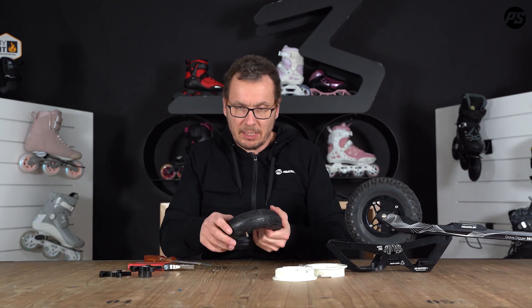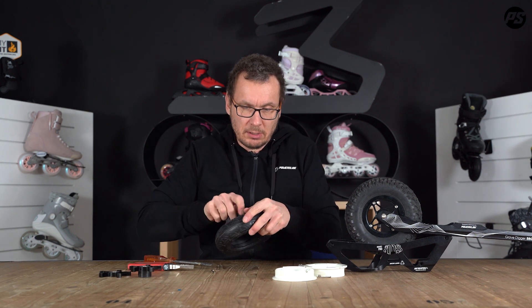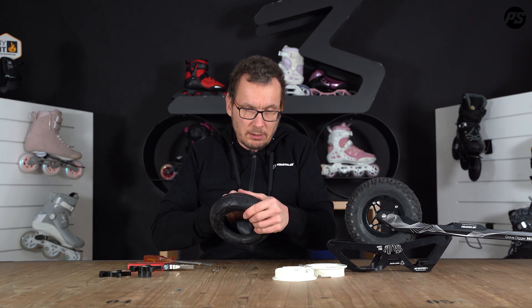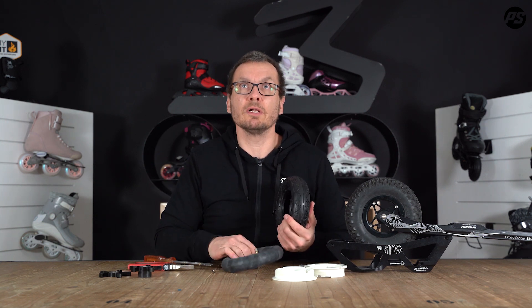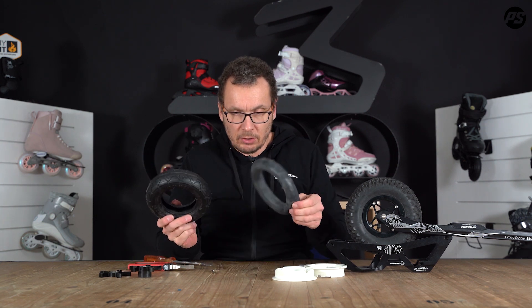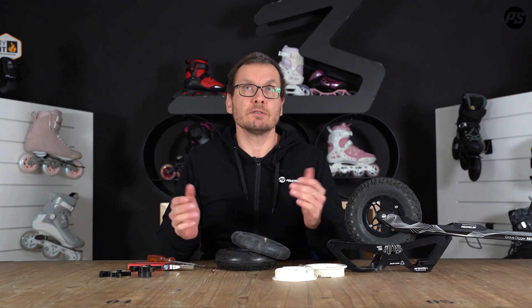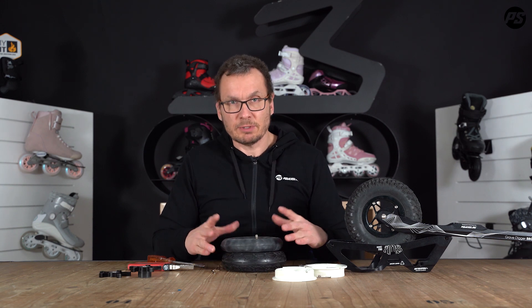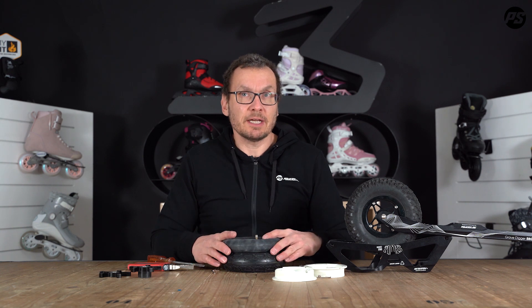Now you have all the parts and you can take out the tube, for example, and put a new fresh one in. Or repair this one like you do with normal bike tires. Put it back in, assemble everything, and you are done. This will take you about 10 to 15 minutes.